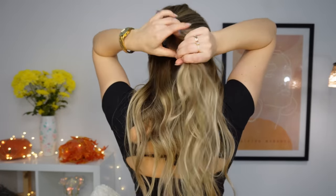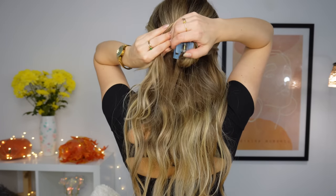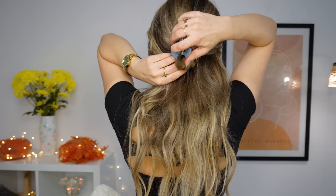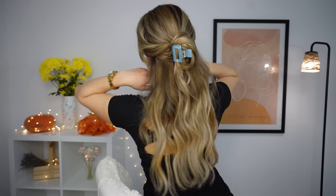We'll grab our top section like I'm showing, like making a half-up hairstyle. Then we want to lightly twist it and clip it. Grab the ends and you want to bring it to one side, through the cloud clip and down. And you're done!